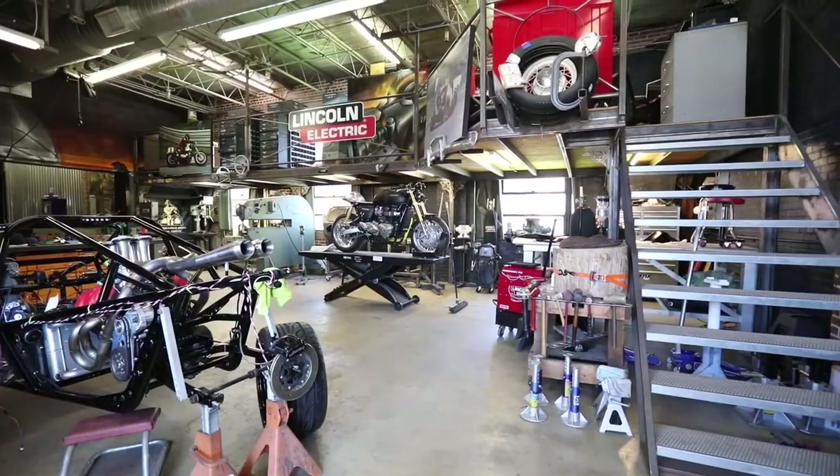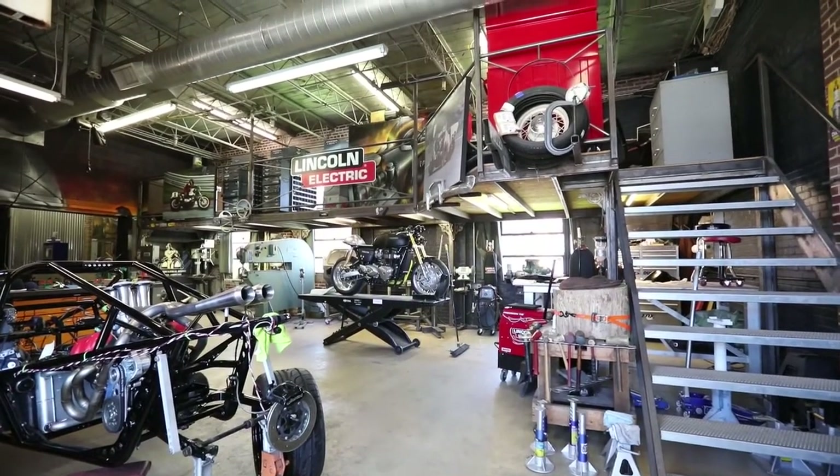Hey guys, I'm here in Atlanta, Georgia with Steve West of Silver Piston. In this series, I travel the country finding innovative artists and craftsmen and together we make something badass. I'm Bear Walker and this is Breaking the Grain.